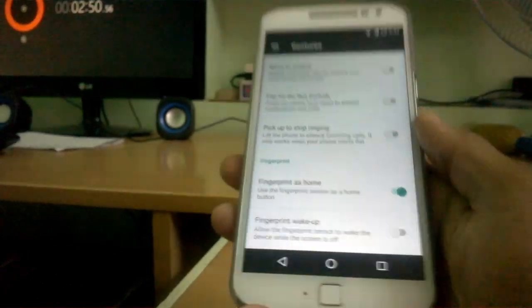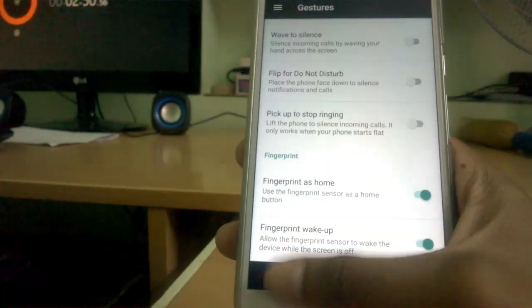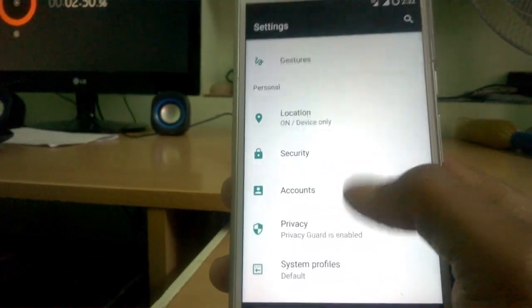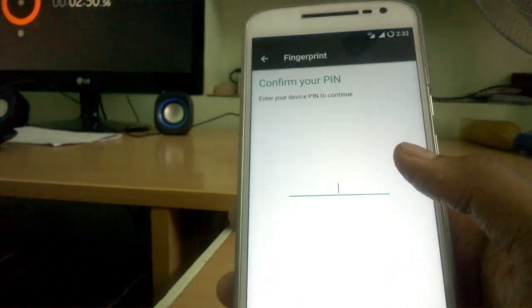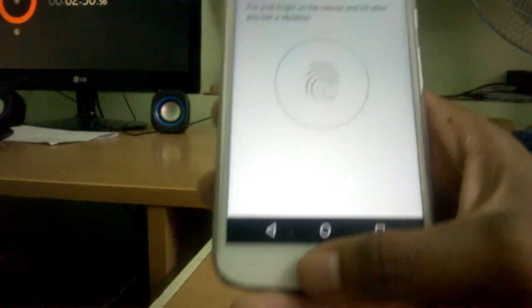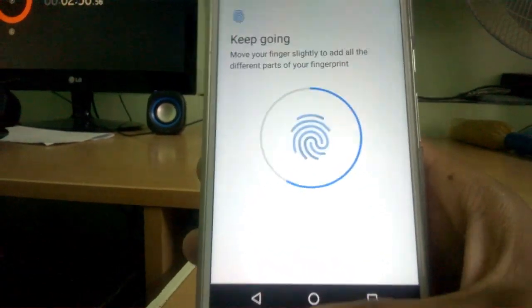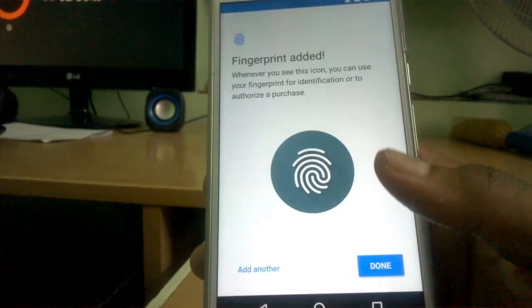You can use your fingerprint as the home button and also to wake up the device. Let's check whether fingerprint is working — I haven't set one up yet, so I'm going to do it now. Unlock with fingerprint — yes. I'm confirming my PIN, finding the sensor, and pushing the sensor. It's recognizing my finger. Done.